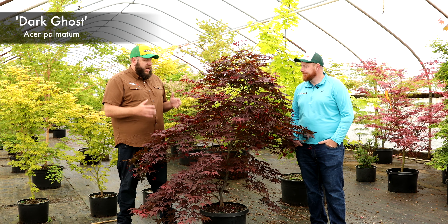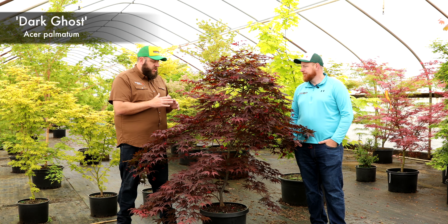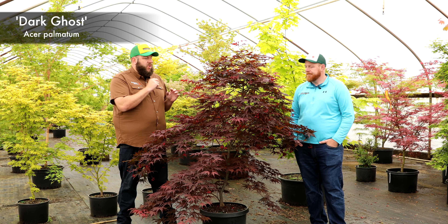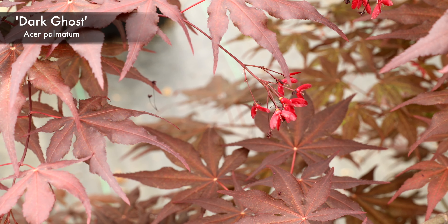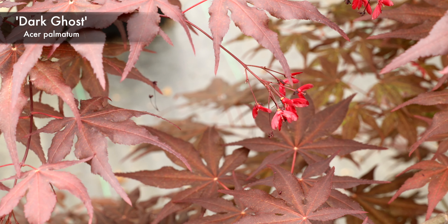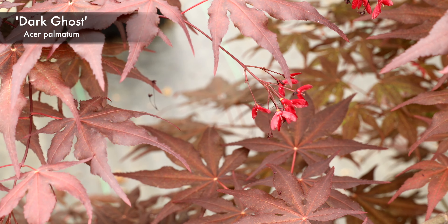I think you'll enjoy this one. It's underrated. I like this one next to Amber Ghost, but Grandma Ghost really looks nice with it as well. The reason I pointed out the seeds is you can see what a true red is against this dark maroon foliage. It really is just so next level on the color, and I think it's one that's going to continue to grow in popularity. It's definitely bringing a lot more than Purple Ghost for that darker shade, and just an overall great plant.